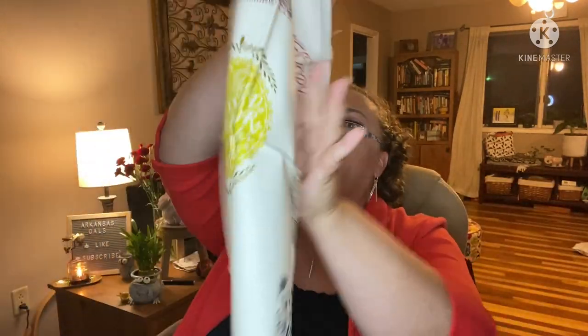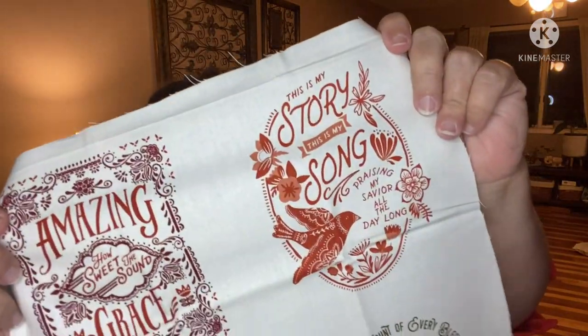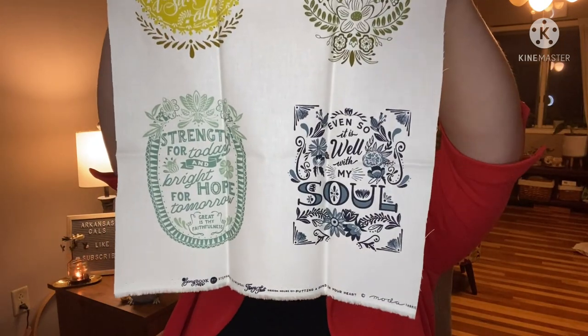Included in the box is a panel you can cut out as labels. I love these — they're so nice. The labels feature hymn lyrics: 'Amazing Grace how sweet the sound,' 'This is my story this is my song,' 'Tune my heart all to thee my blessed Savior,' 'Strength for today and bright hope for tomorrow,' and 'It is well with my soul.' I love these — they have a really lovely vintage look.